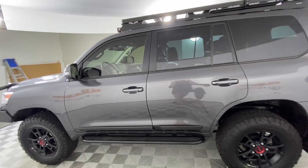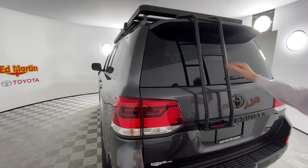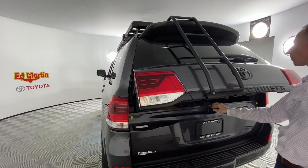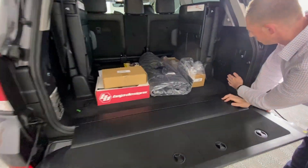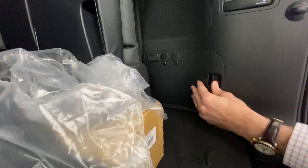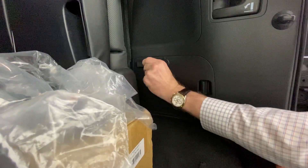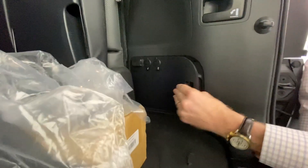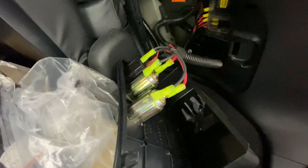We have a GOBI ladder on the rear. Back here in the bottle jack housing, we have two 12-volt outlets and two 4.8 amp USBs. Behind it we have the Blue Sea fuse box mounted where the bottle jack would be.